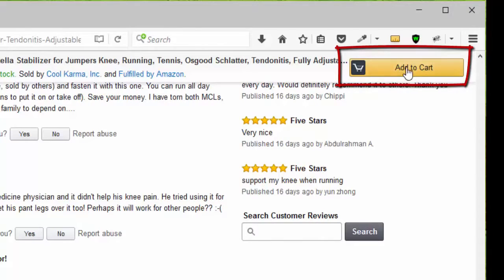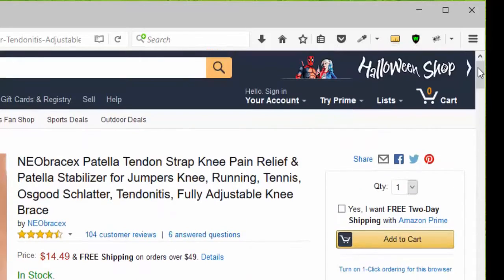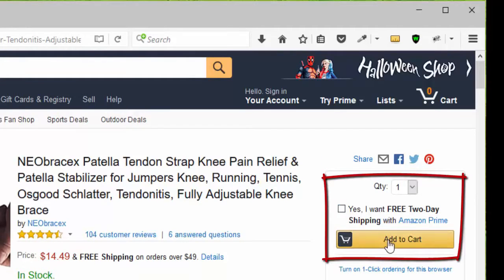You can click add to cart or go to the top of the page, choose your quantity — remember that it qualifies for Amazon Prime — and click add to cart. So let's do it.